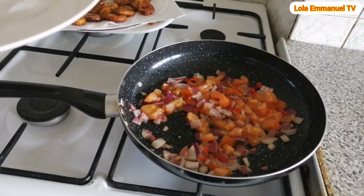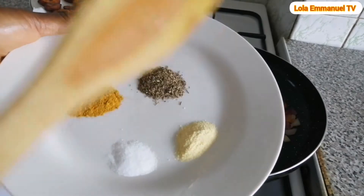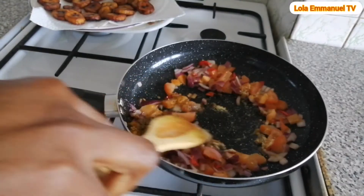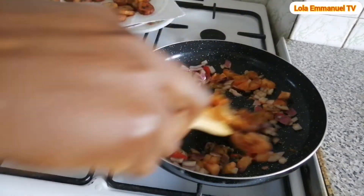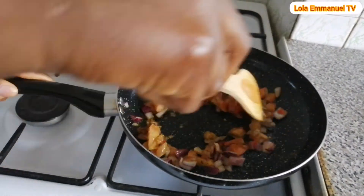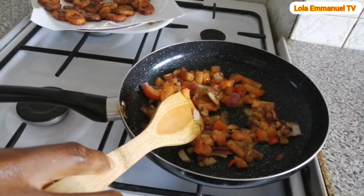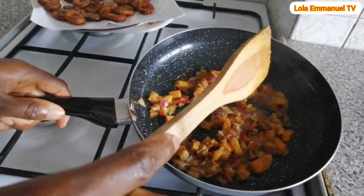After four minutes, I will go ahead and add salt, seasoning powder, dried thyme, and curry powder. This is ready now and I'm going to set it aside.